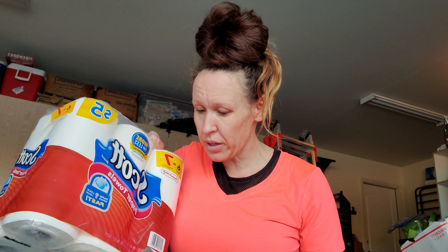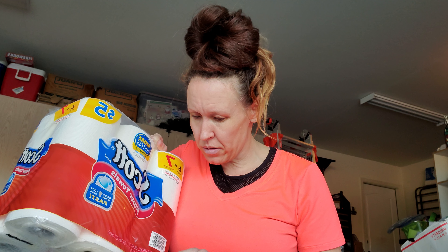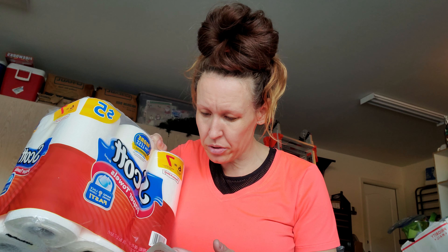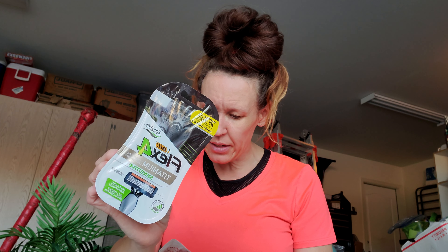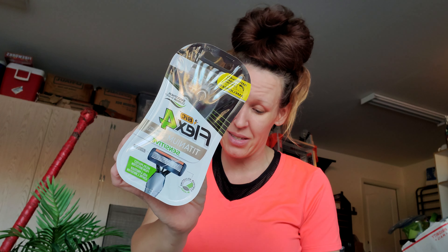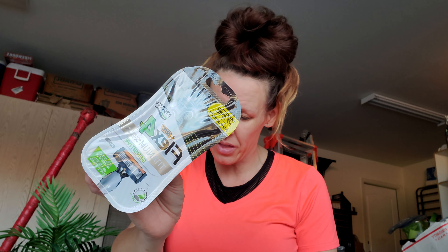So the first thing is my BIC Flex Disposable Razors. These are normally $7.99. The Walgreens savings was $2, so the price was $5.99. But to be honest, even though I hate returning things, I'm not paying $5.99 for these. I will be taking them back because that is not what I thought I paid.